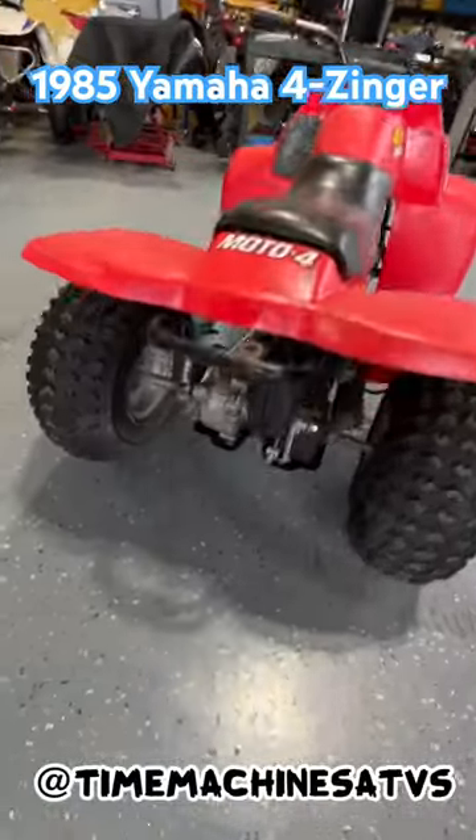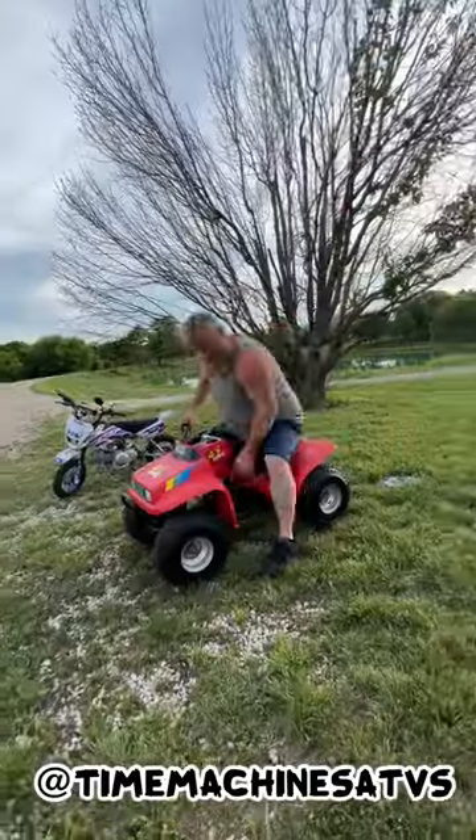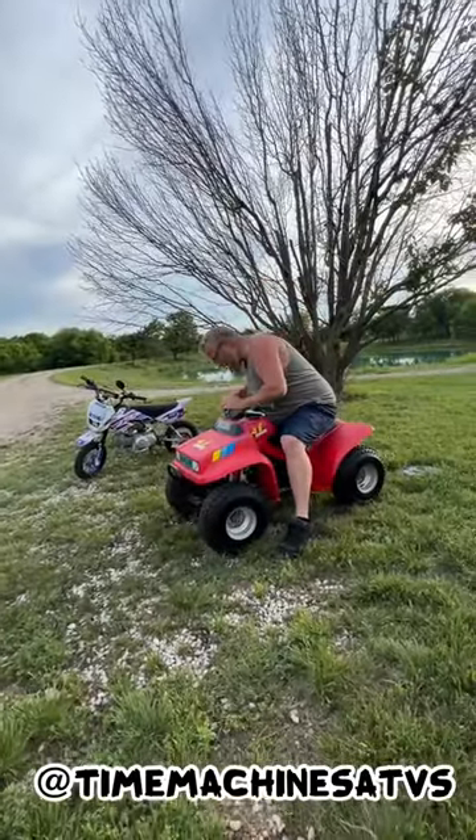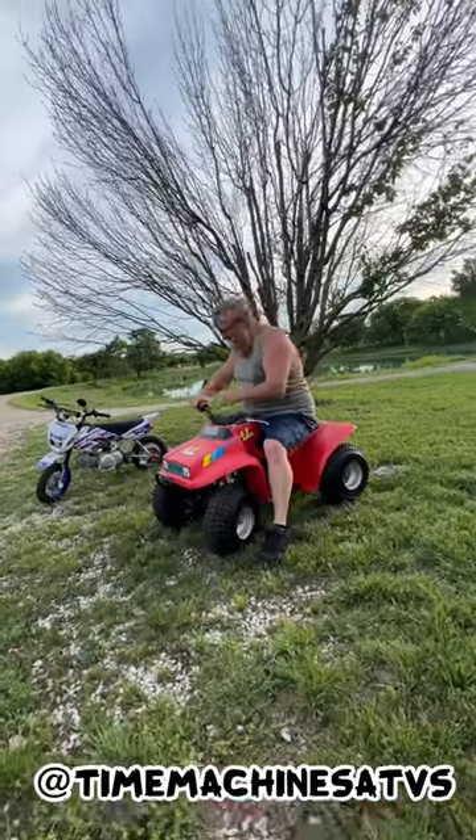Four Zinger two-stroke automatic shaft drive — they're a lot of fun to ride. Let's check it out. 90cc's. Oh, it's got the baby limiter on it.